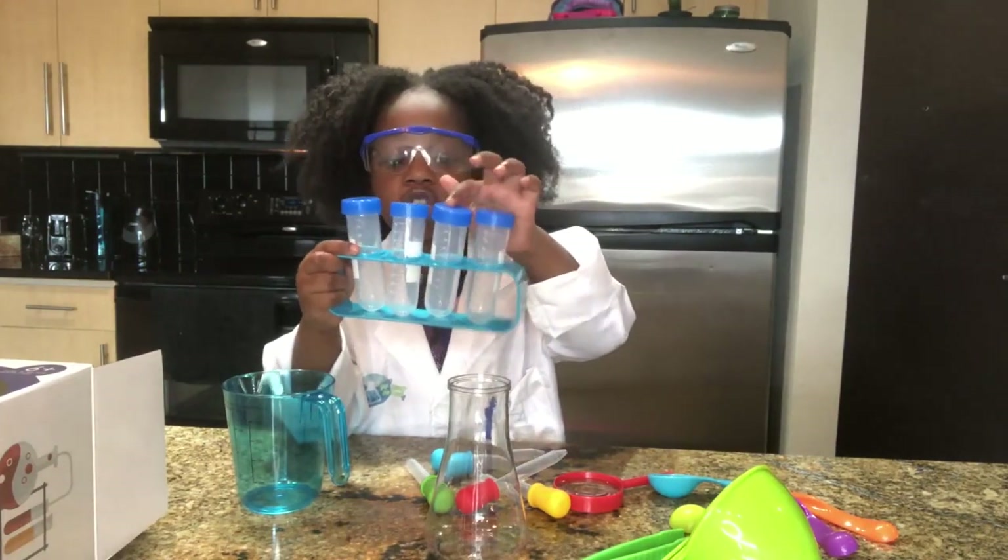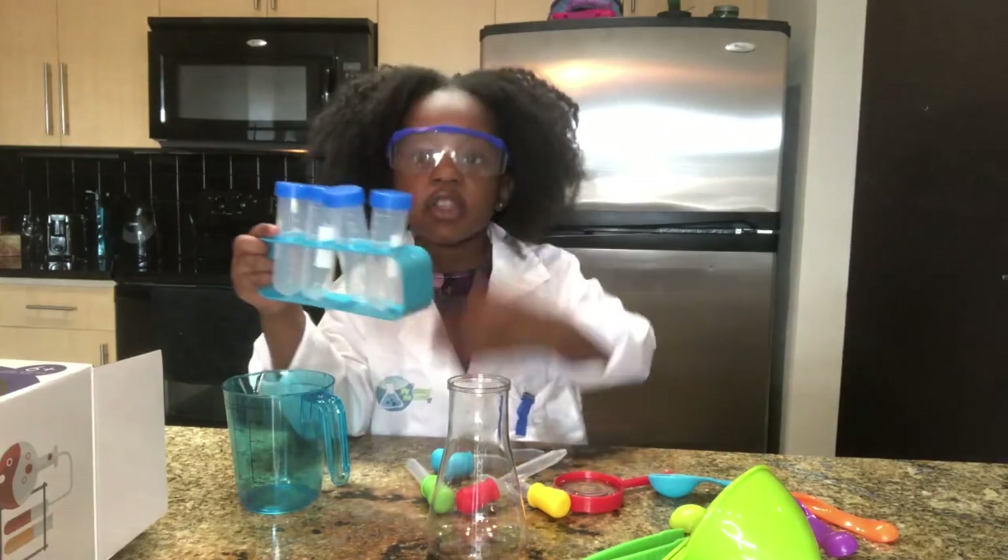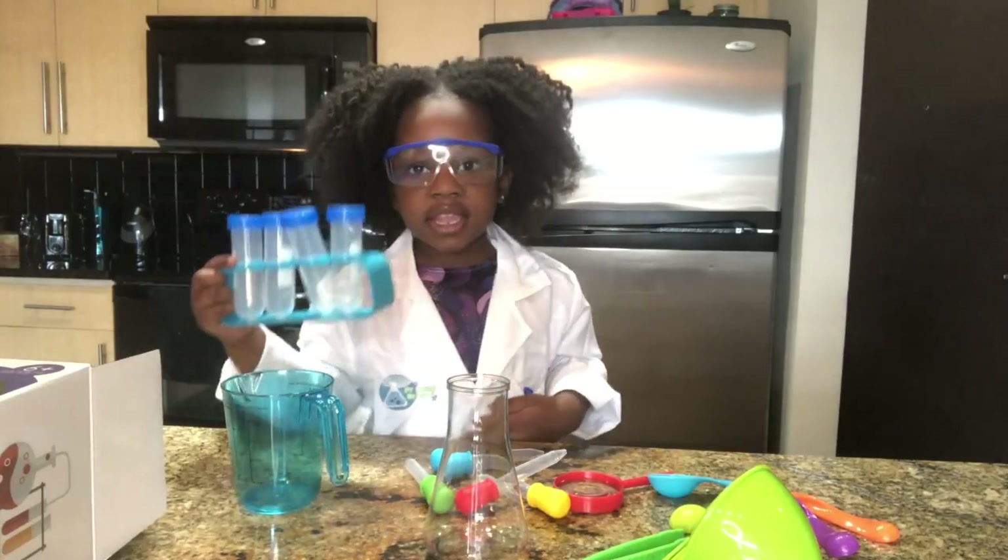One test tube, two test tubes, three test tubes, four test tubes. Let's get started.